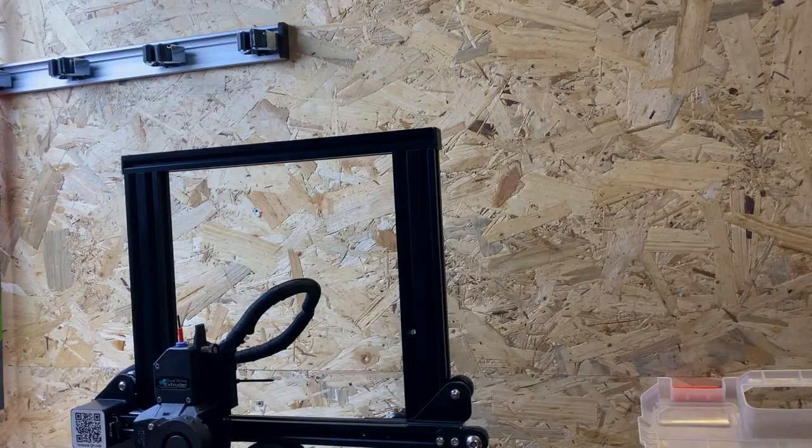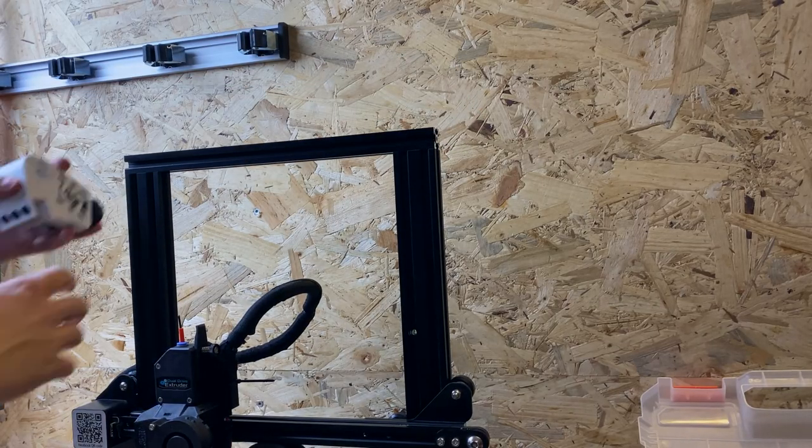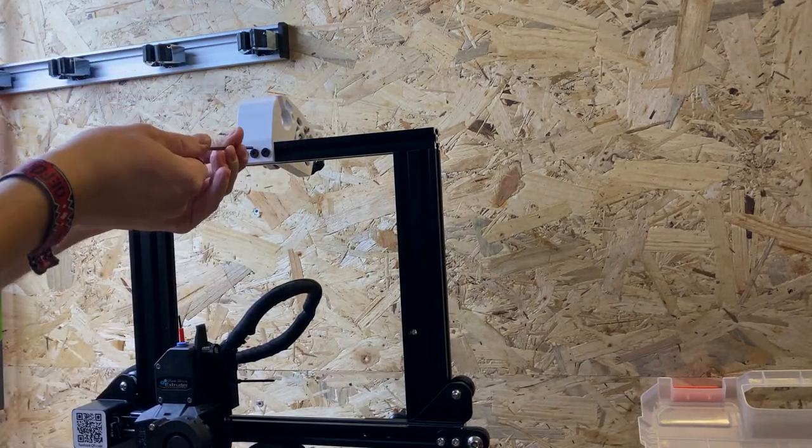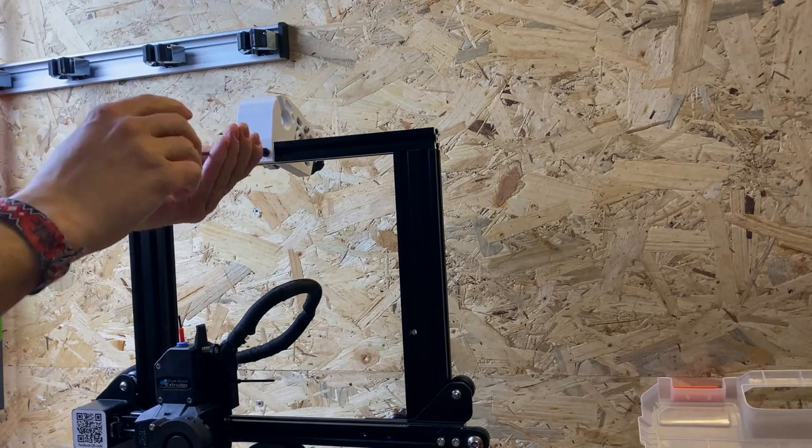Now all preparations are done and you can start with the main modification of the printer. It's not important where you place the transmission — it can also be mounted on the side, but I prefer the middle.